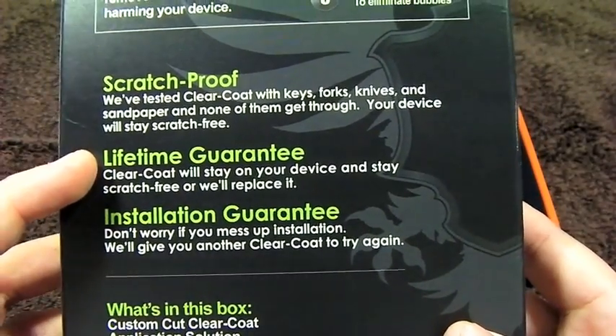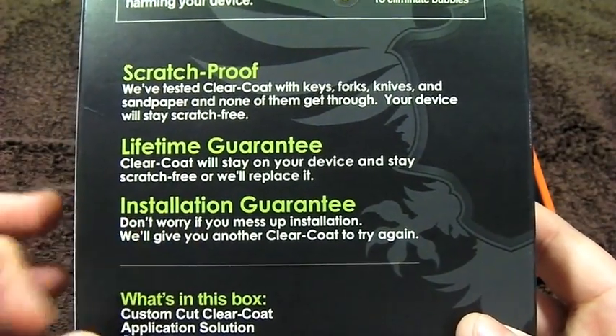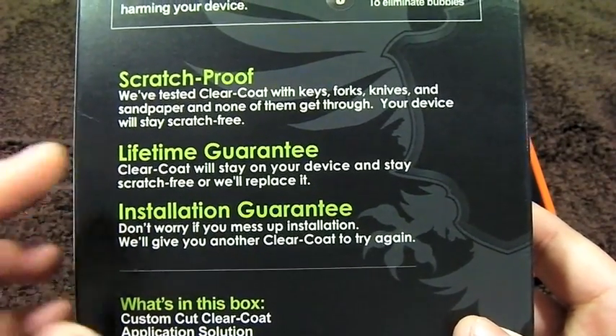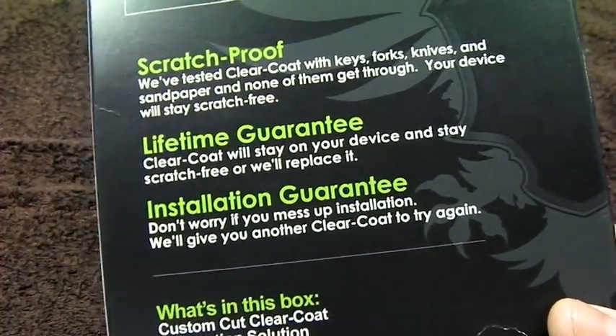It does offer lifetime and installation guarantees, which means if you mess up while installing, they'll send you out another kit. And also, if something happens to it while it's on your device, they will send out another one.